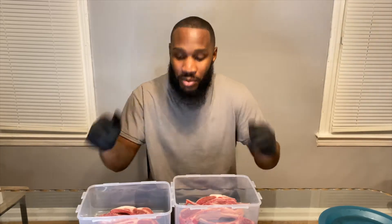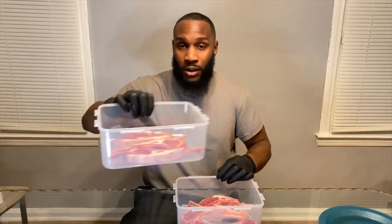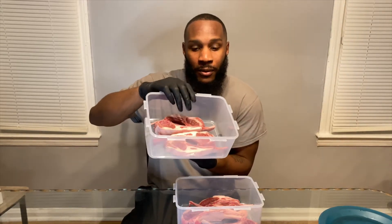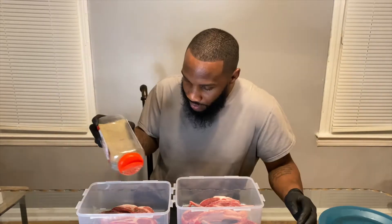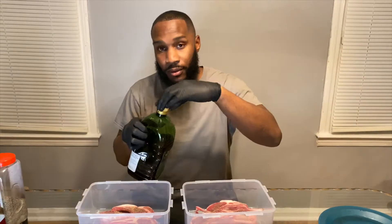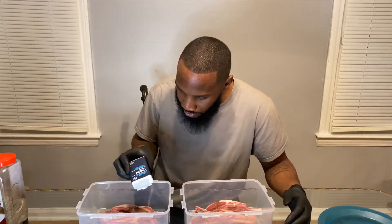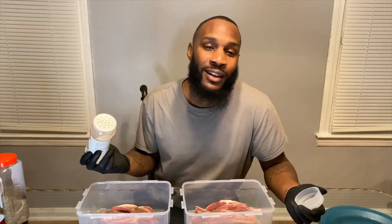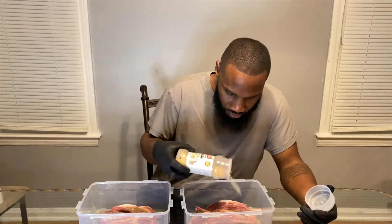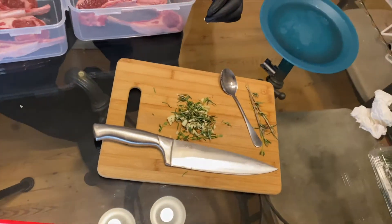Right now I'm just prepping the meat and showing you how I do that. First thing first, I have my meat all nice and organized in this little container. We'll just start seasoning. My seasonings are black pepper, extra virgin olive oil, onion powder, and salt.